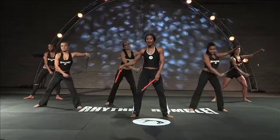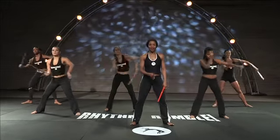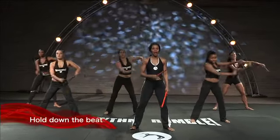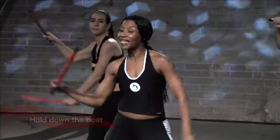What you're going to do is just kind of strike those sticks from side to side. When I say hold down the beat, what I'm asking you to do is to hit those sticks with energy, feeling, with intensity.